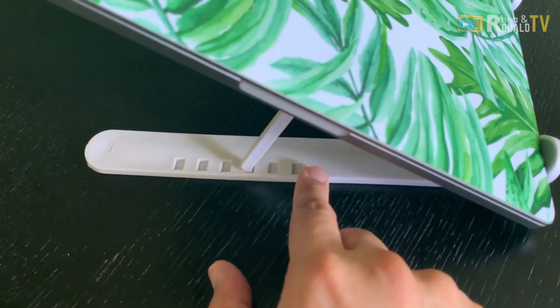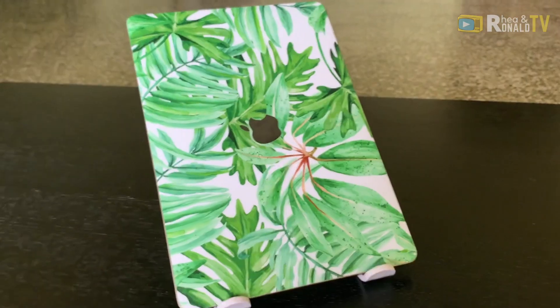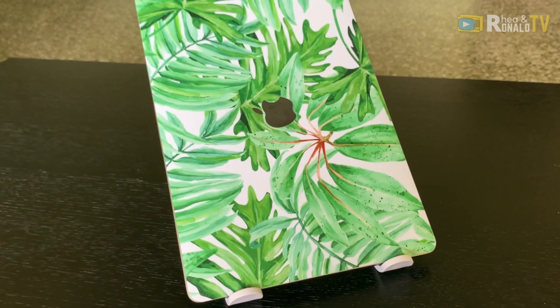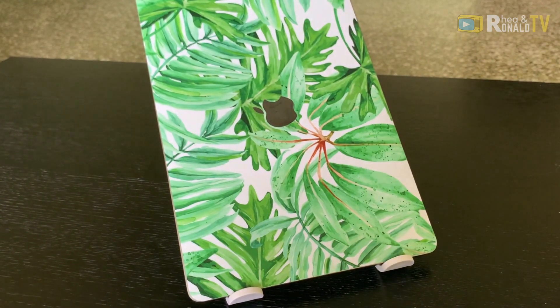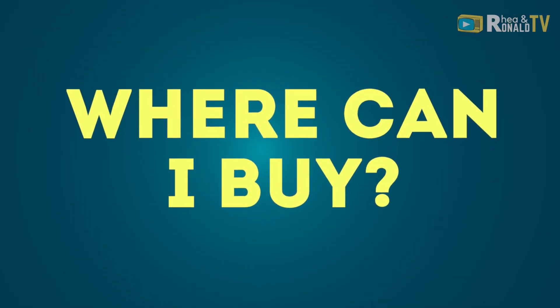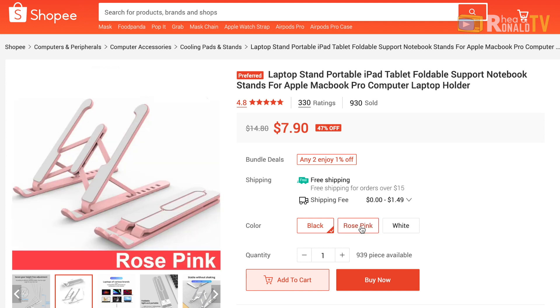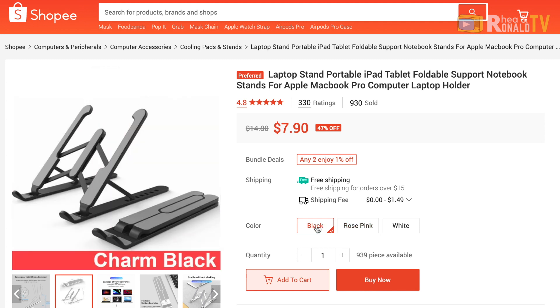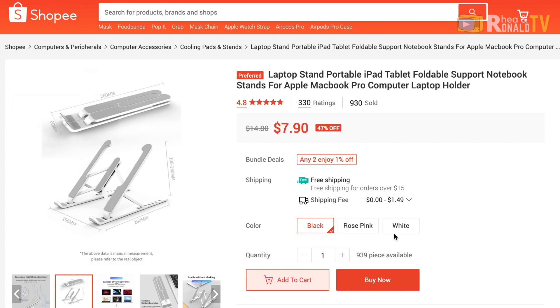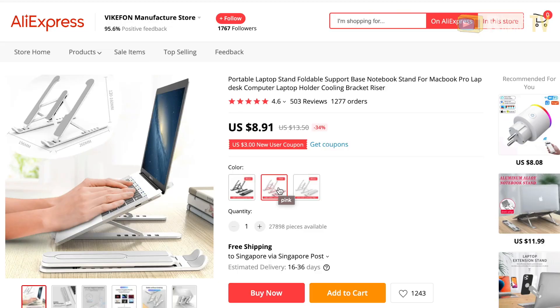We chose gray or white. There are two more colors which are pink and black. I got it from Shopee. If you are from another country, you can also buy it from other websites, which I will provide you later.